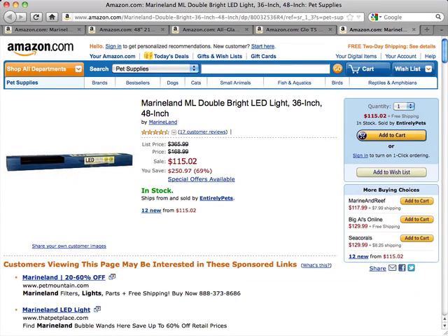This is a review of the Marineland ML Double Bright LED Light in the 36 and 48 inch. The Marineland Double Bright LED Lighting System provides a vibrant and natural looking light that glistens and creates shadows throughout the water, adding depth and dimension to your tank's interior.